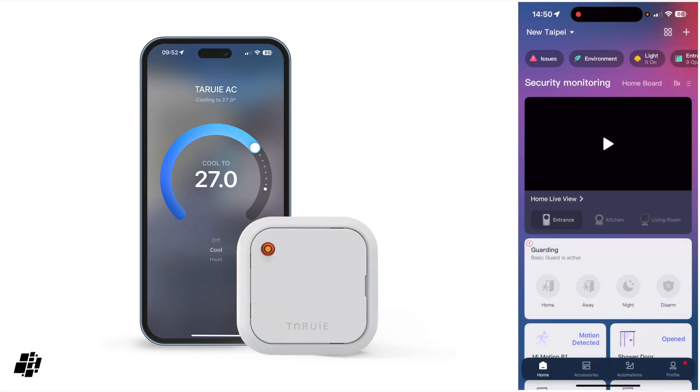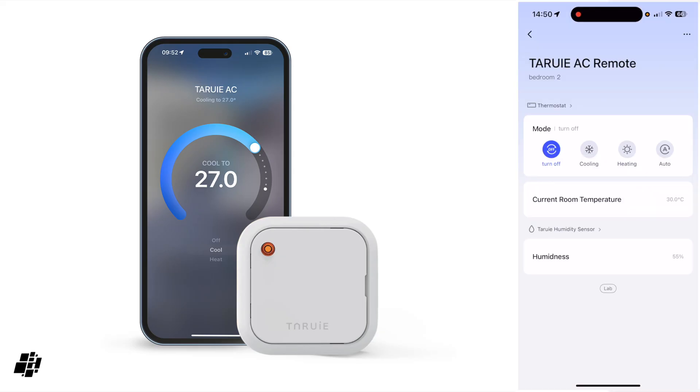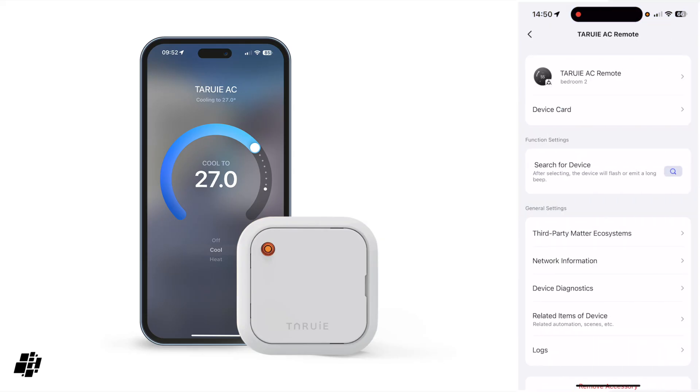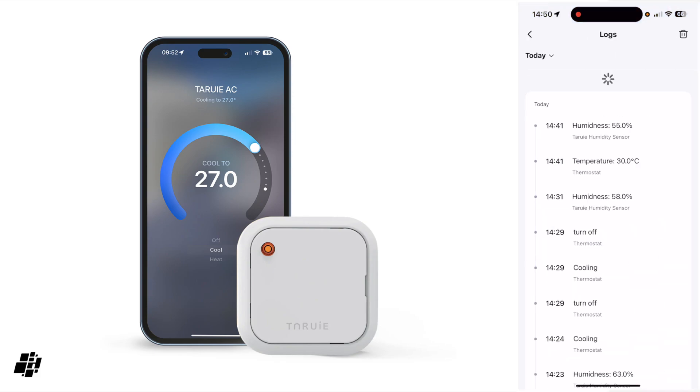Because this is Matter compatible I decided to try adding it to Aqara via the M3 and it worked first time. You do get auto mode as a bonus unlike in Apple Home, but beyond that there's no fan speed control or any additional modes you'd normally see with the M3 or other Aqara hubs. Aqara does have a log of any changes though, which could be useful.